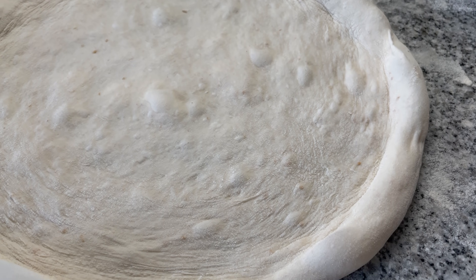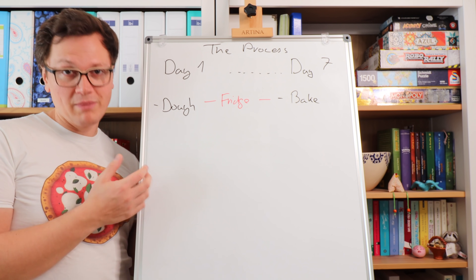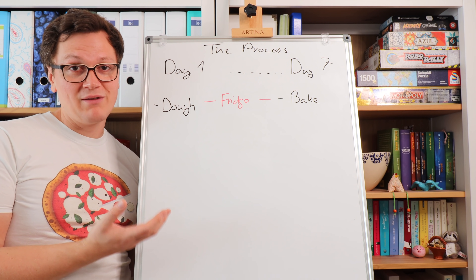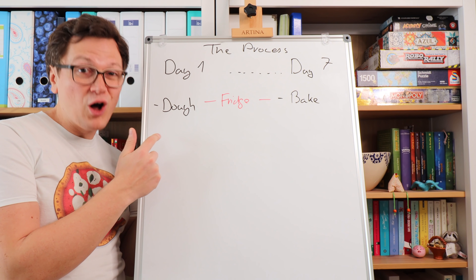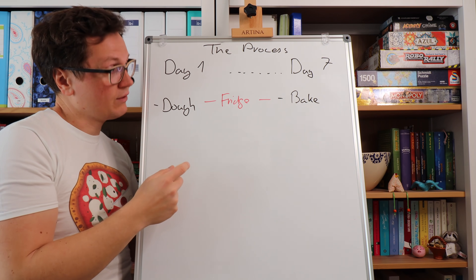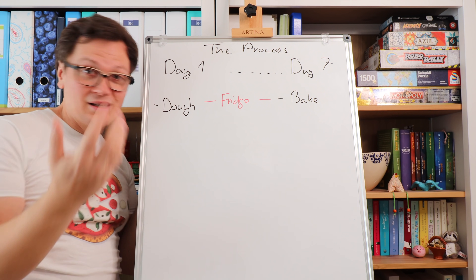Just a quick spoiler of the amazing dough we are going to make. The method I'm going to show you enables you to bake fresh sourdough pizza whenever your guests arrive — it's a super cool, handy method that also enables large pizzerias to use the same recipe. All you need is a fridge. On day one, we make the dough, and when the dough is almost ready, we transfer it to the fridge. Then up to seven days later — or even further, you can actually freeze the dough balls if you want — we do the actual baking.